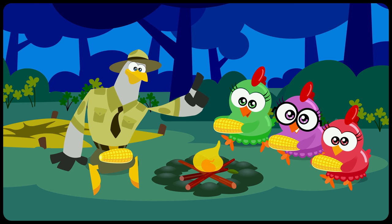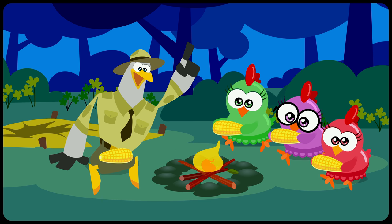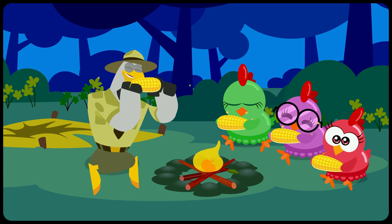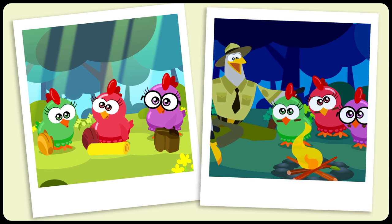After all, the only thing we should leave in nature are footprints, and the only thing we take are pictures and memories. To take care of the environment, we must preserve it. In nature, be like the three hens — throw the trash in the trash, and just admire the surroundings!